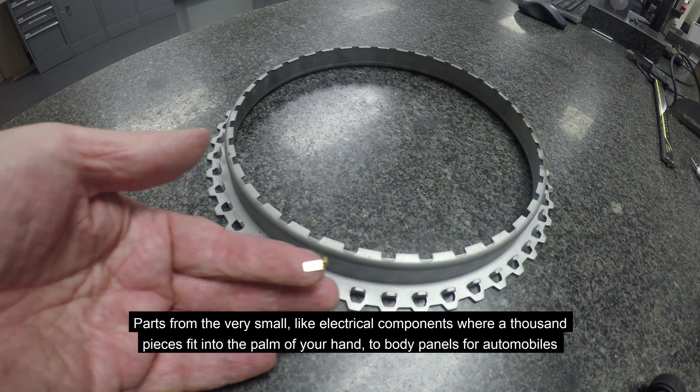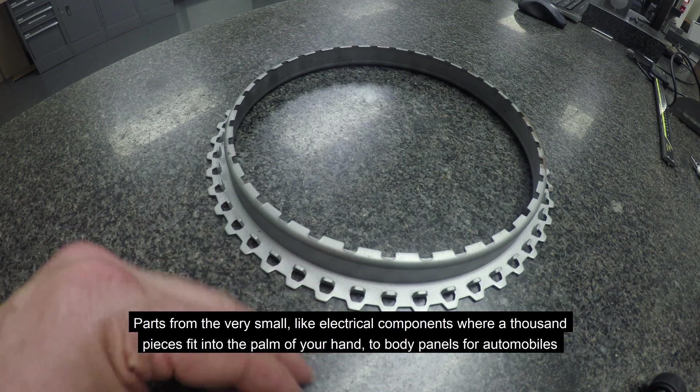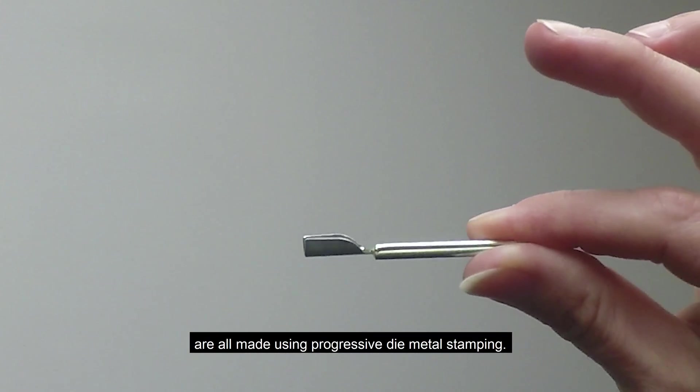Parts from the very small, like electrical components where a thousand pieces can fit into the palm of your hand, to body panels for automobiles, are all made using progressive die metal stamping.